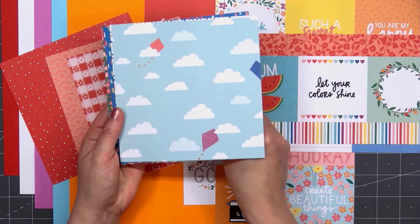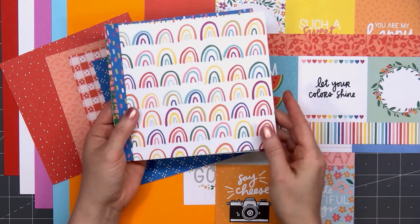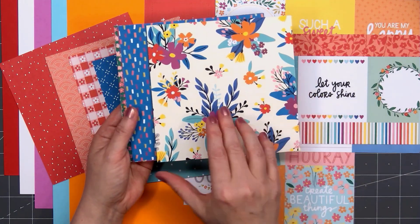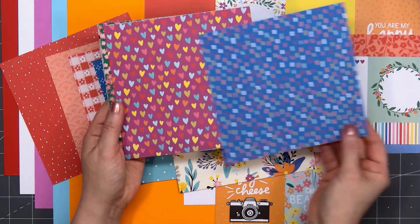From watermelon, strawberries, we have kites — it's a really pretty blue pattern — some cheerful rainbows, lots of polka dots. There are several different floral designs and this fun tone-on-tone orange scallop pattern.